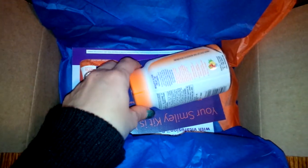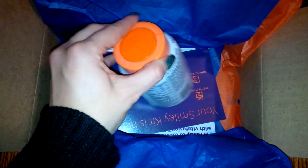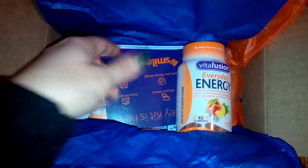It's basically a website where you can try items for free, just in exchange for your honest review. You also have to spread the word about the product on your social media accounts. So here's the little card — 'Your Smiley Kit is Here' — they send this, 'Be Heard, Be Happy.'